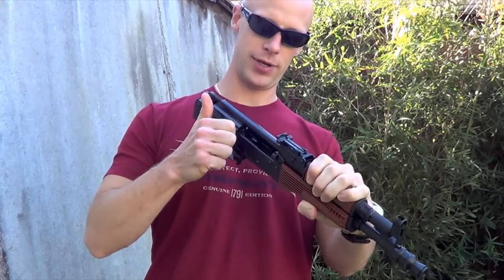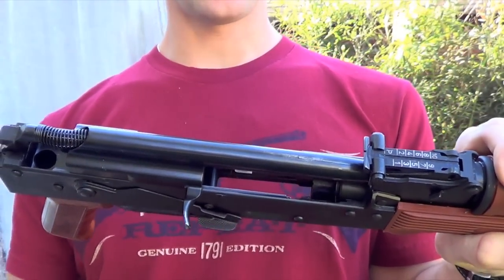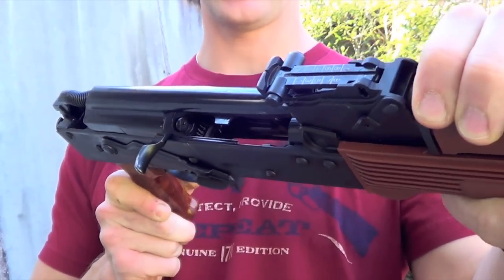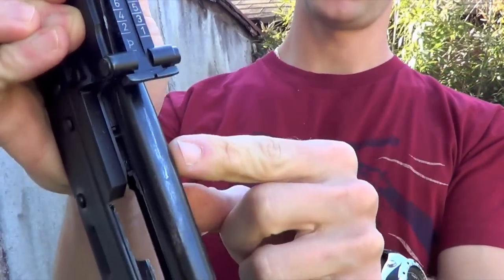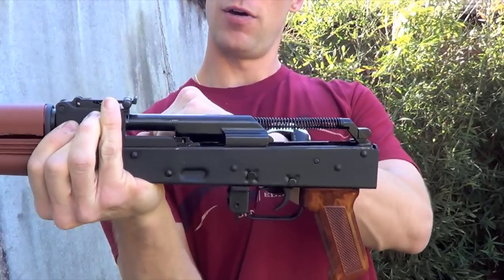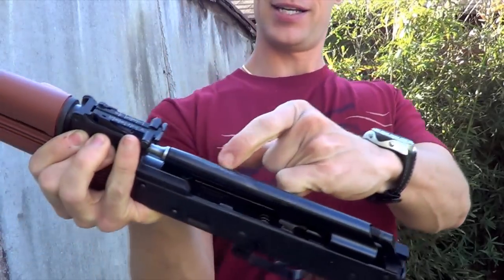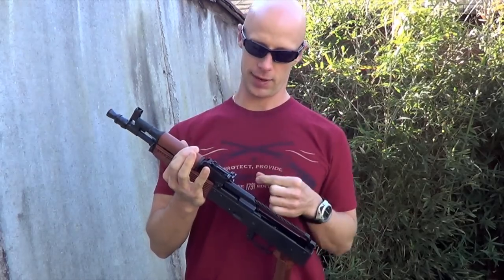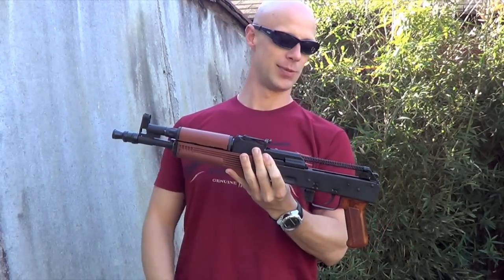I'll retract the bolt slowly and let it sit. Ordinarily on new AKs you'll see the carrier get hung up on the hammer, which generally gets broken in. But as you can see here, it's not getting hung up on the hammer — it's getting hung up on the front trunnion. You can see the wear marks right there. So when the round is firing, sometimes it's not getting enough gas to overcome that resistance. You can see it getting tight right there. This is not the hammer — the hammer is a little further back. So to overcome that, you're actually scraping on the top of the carrier. For whatever reason, it's not getting enough gas to overcome that friction, and whether something is out of spec at the gas block or at the trunnion, I can't say for sure. But it's most likely one of those two things.